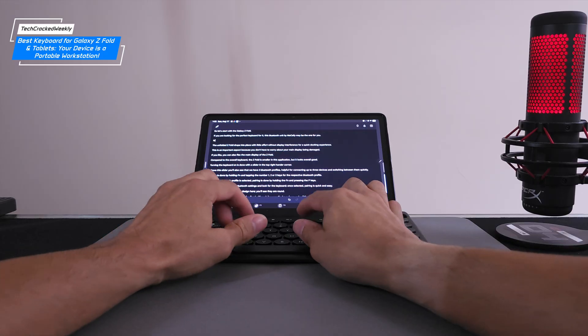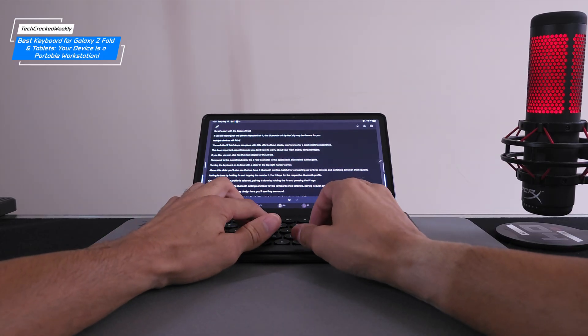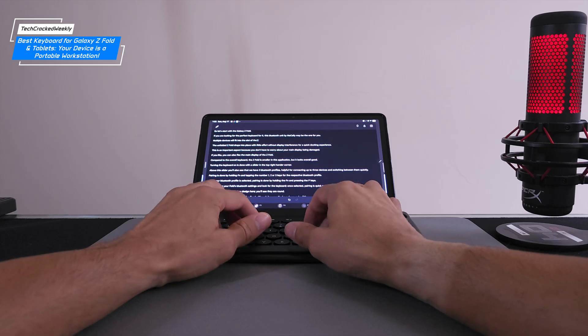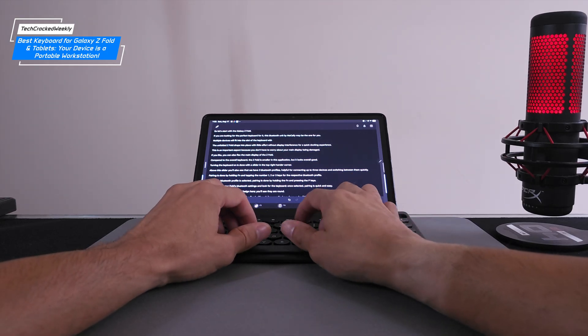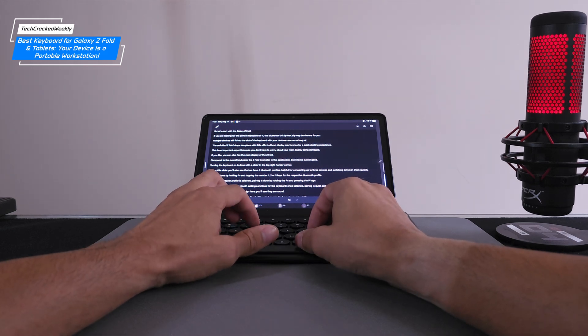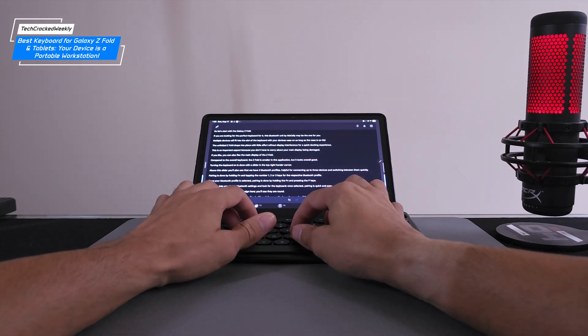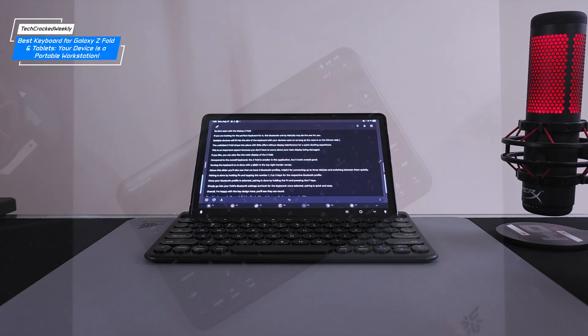You can use the Macali keyboard with other devices, and this is where the multiple Bluetooth profiles really come in handy. The Galaxy Tab S9 11-inch, for instance, works well with it and also drops into place for quick docking. I actually prefer this keyboard for my Tab S9 — it docks faster than the Dexnor unit we reviewed and supports multiple devices seamlessly.